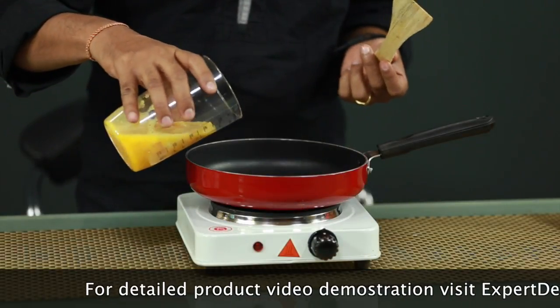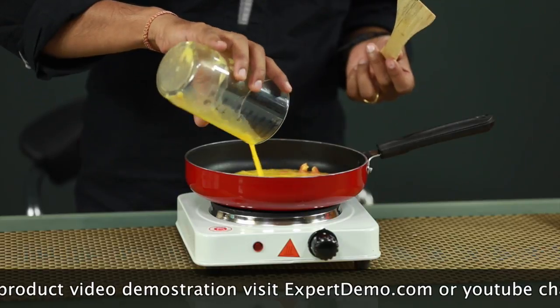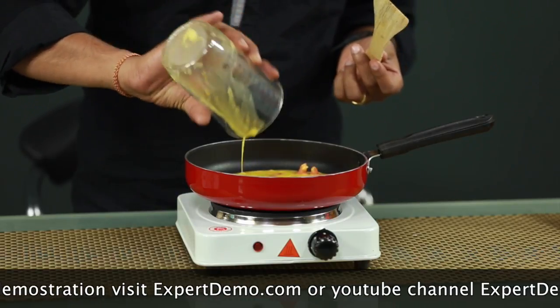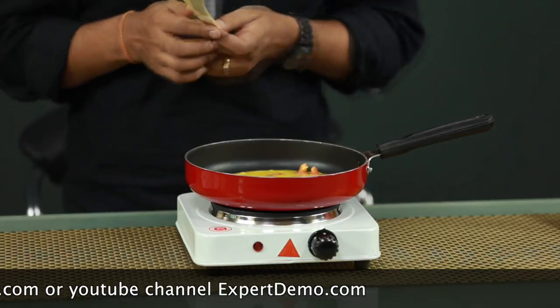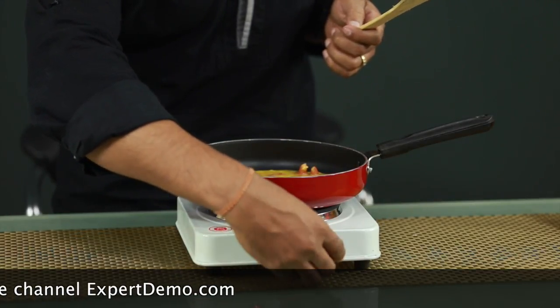We can do any sort of cooking, and we can use any metallic utensil on this hot plate. It is just like a heater, so it will heat up the vessel and then we can prepare any sort of food on this hot plate.